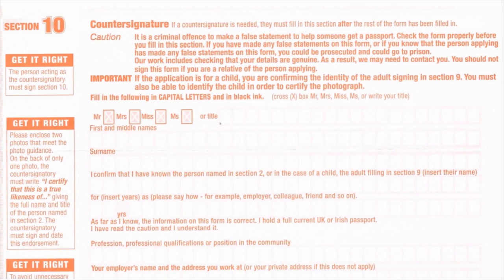To countersign a document means to sign a paper that has already been signed by someone else. In the case of a UK passport application, the countersignature can only be executed by a specific person and is required to vouch for the authenticity of the application.